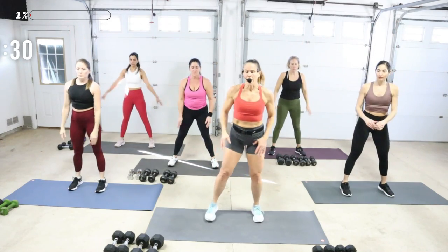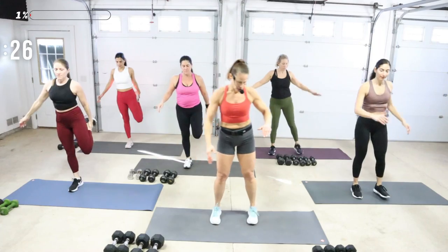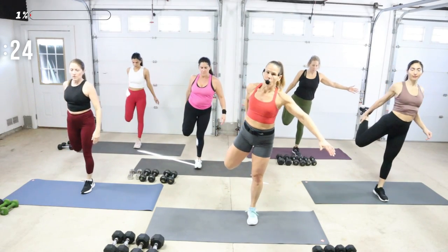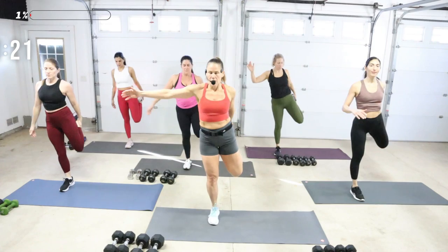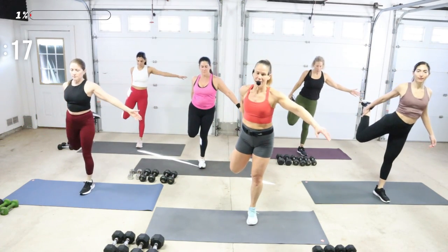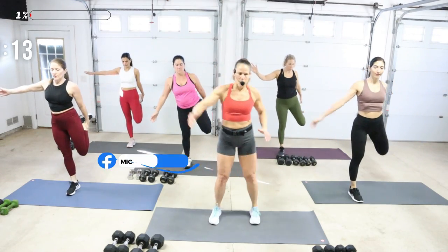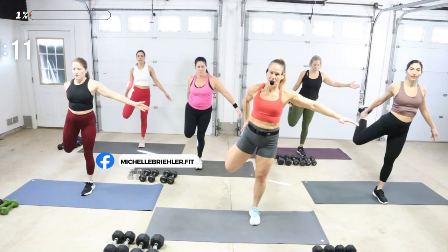Quad stretch — grab your right foot, find a little bit of balance, pull the heel back and then switch. We're holding for about one, two and switch. If your balance is really bad, have a chair near you or a friend. Each leg is a little bit more unstable.